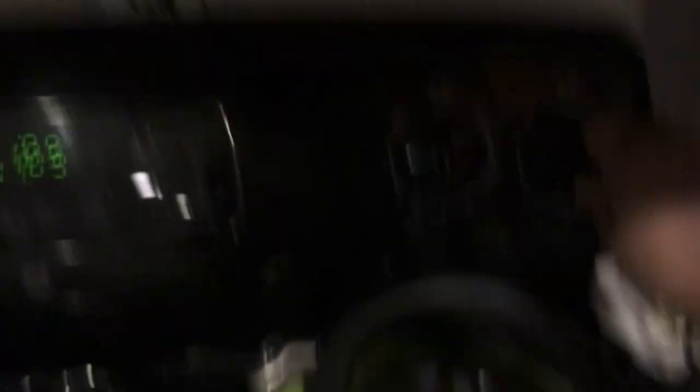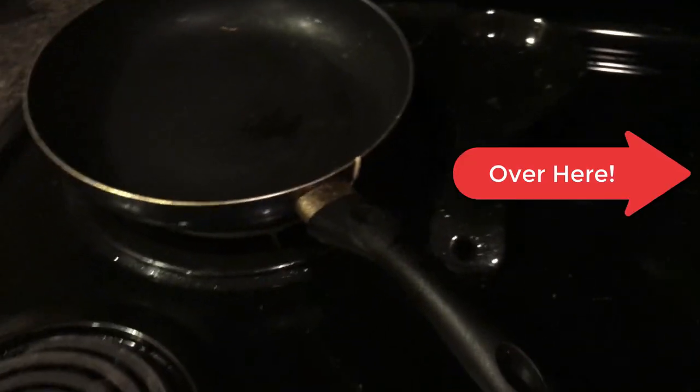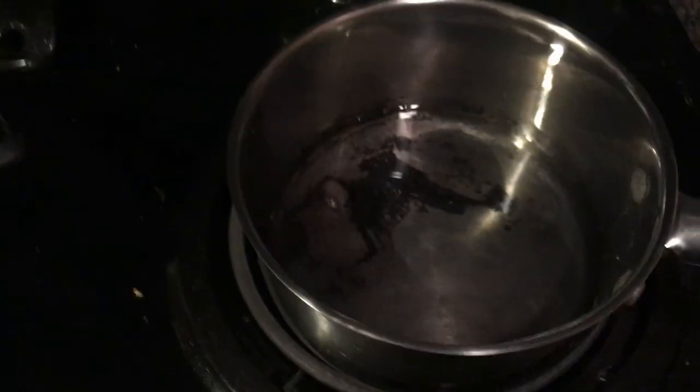We're gonna take the saucepan over to the stove and turn it on to medium to high heat, because we're gonna want to let that water boil to get all the flavor from our ingredients. I'm gonna get my water — about half a cup — and pour it in there and let that come to a boil.